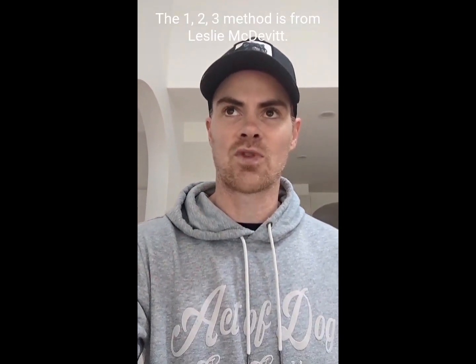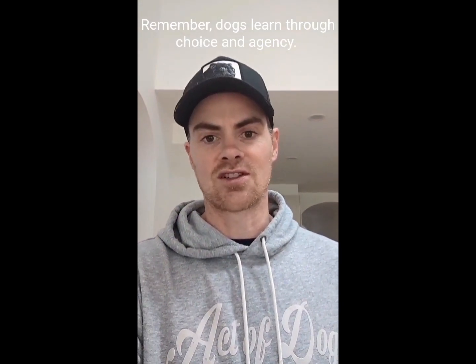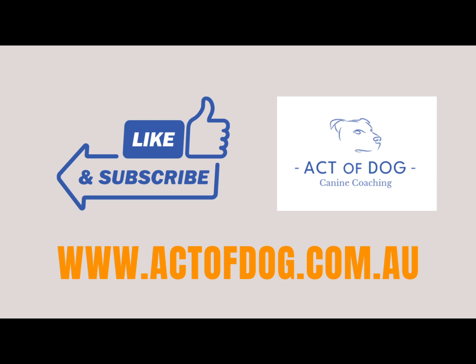Every dog is an individual, so the behavior modification or loose-lead training plan will change depending on the dog. Some of the best trainers in the world and real trailblazers are from the USA. Some of the methods you saw used with Mookie are from USA-based trainers. One of the main methods is from Leslie McDevitt — if you want to check her out, she's got some really cool methods, particularly for dogs that have anxiety and issues regulating their stress. Leslie McDevitt does a lot of work with patterns, which is really cool. I hope you enjoyed the video — I'm going to be making heaps more videos from here on out, so stay tuned. For more videos like this, like and subscribe.